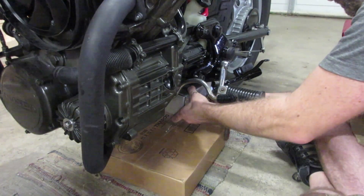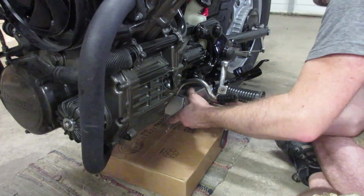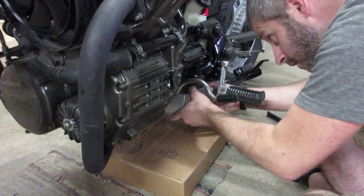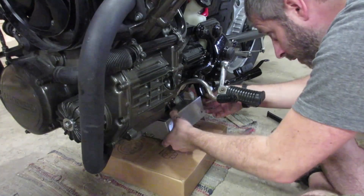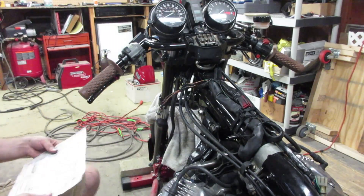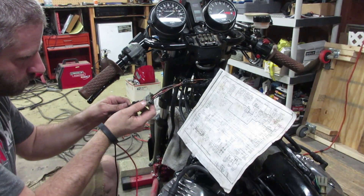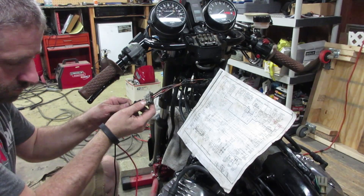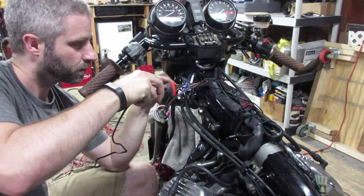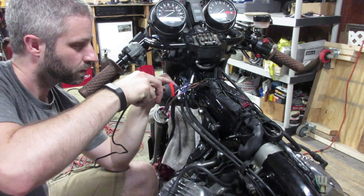The next step is to figure out where I'm going to get power to the fan and to the relay. The relay is going to be powered by the ignition switch, and the fan itself is going to get direct power from the battery with a fused connection. What makes sense is to connect the relay power to the ignition accessory power line; however, this bike doesn't have that anymore, so I need to connect the relay to a branch of the bike power switch.